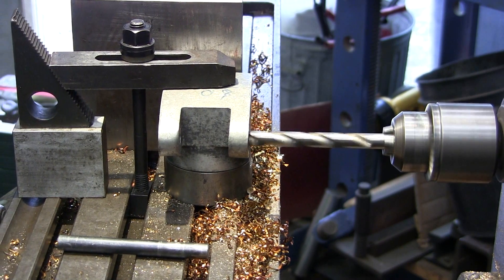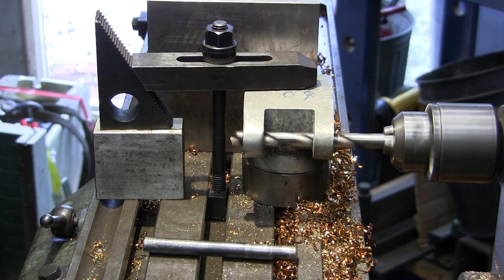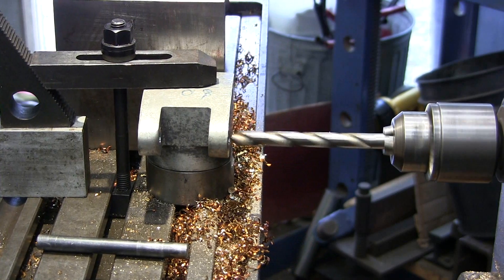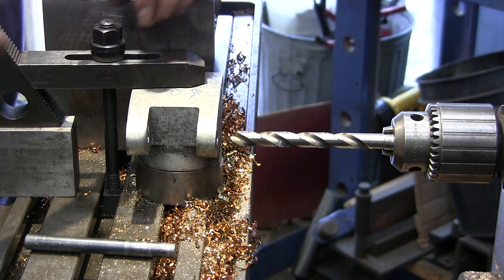Okay, we're just kind of running the test through here. Nice — no rubbing, no chips. We're good on center line there. Okay, let's drill the last hole in each of our heads here.